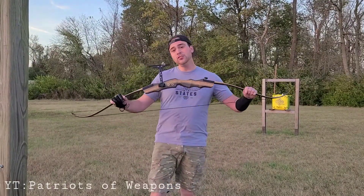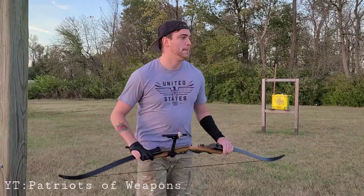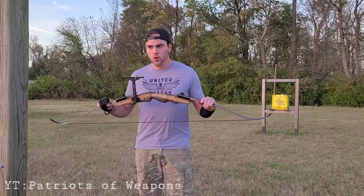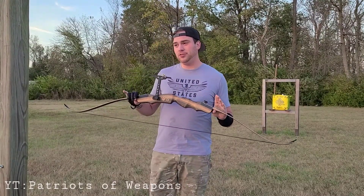Today we are going to see if we can shoot two arrows without any assistance accurately at that target right down there. Why say accuracy — can I shoot two arrows? I'm not saying I've tried it, but I have.